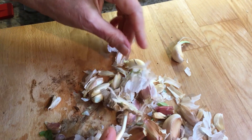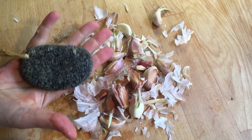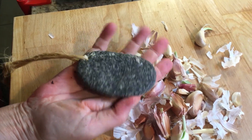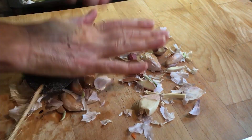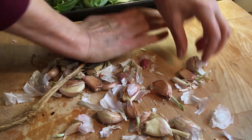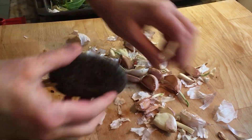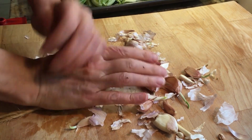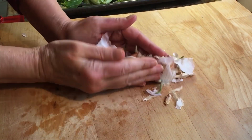I only take out the roots. I have a flat rock that I use to squash the garlic, just to release the flavours. Other than that, it goes in the pan, skin and all.